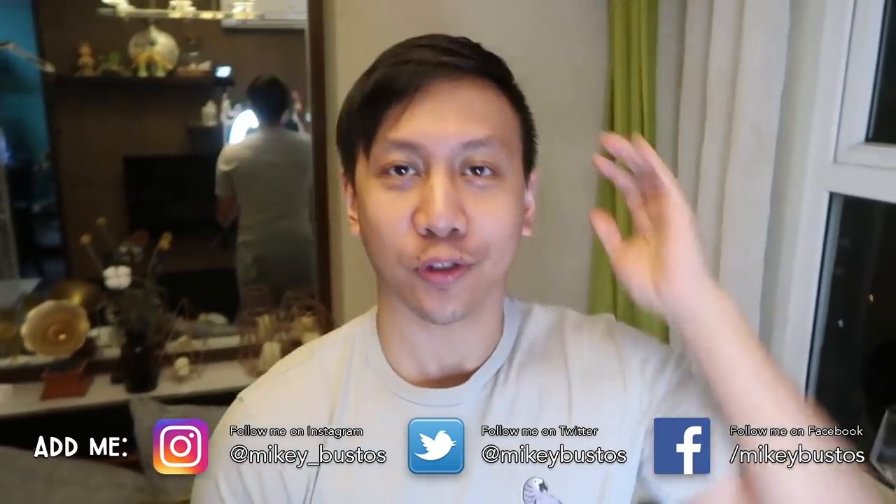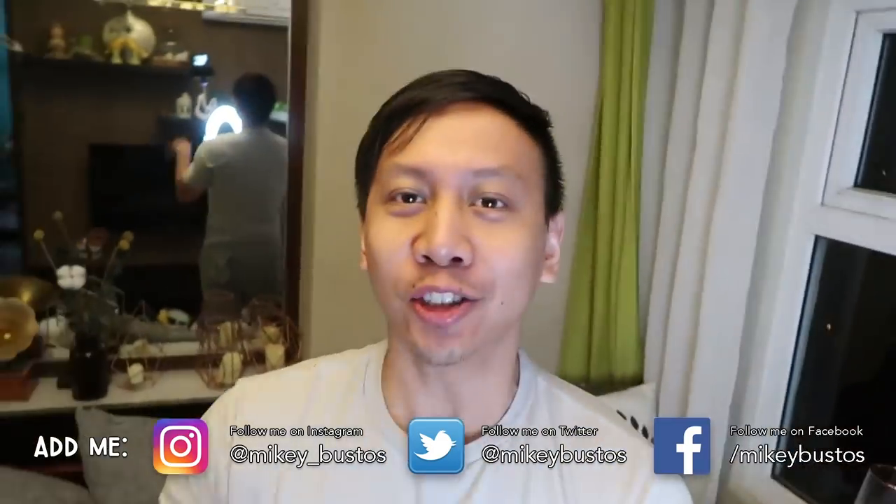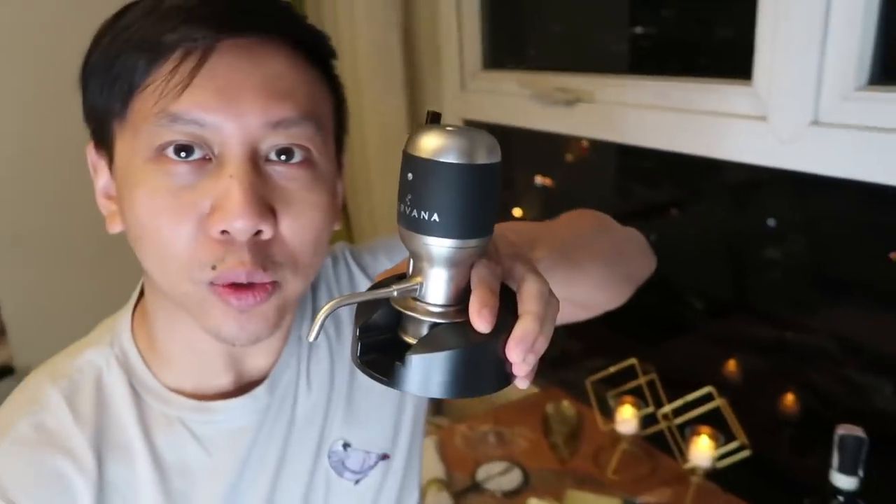Okay guys, so in yesterday's vlog I teased you in a cliffhanger style about something that just arrived that is super duper cool. It was introduced to us by my cousin Edmar — we saw him and Nika use this and we were like OMG we want that. So guys, check out what just arrived. This little contraption — do any of you guys know what this is for?